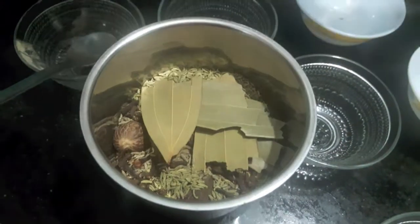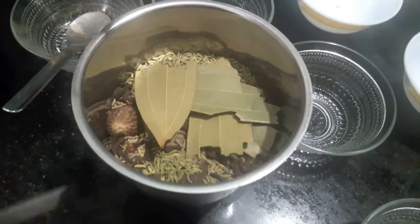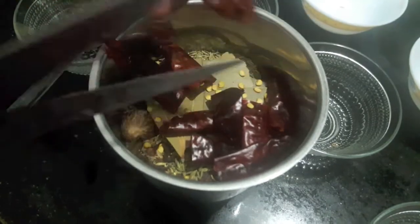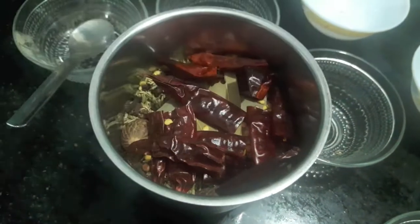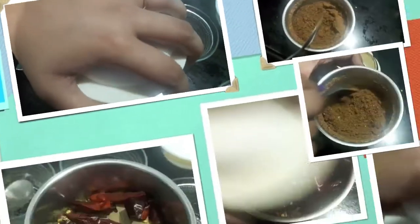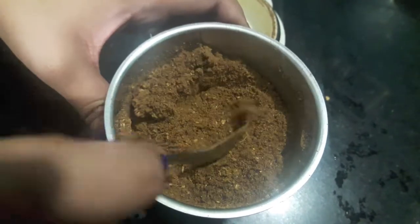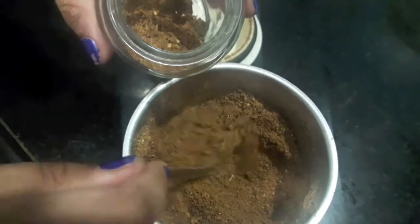Finally add the bay leaves and all the dried red chillies. We will process and make a finer powder out of it. Make sure you use fresh ingredients. As you can see, our masala is ready — the powder is not too fine, not too coarse, it is perfect.